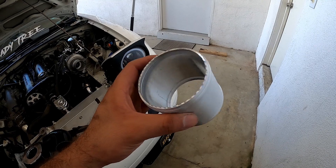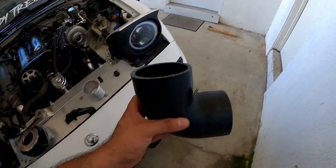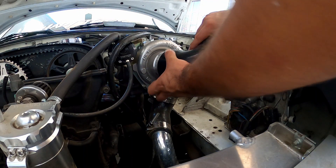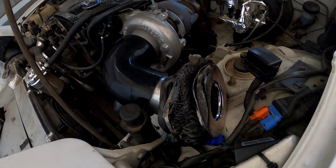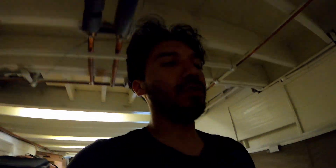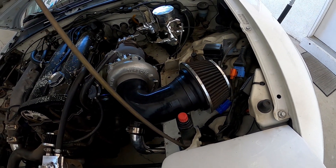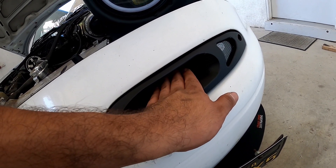I got this basically like an intercooler pipe, but I'm gonna use it for the turbo intake instead, with this 90-degree elbow. This is where the intake — the pod filter — is gonna go. The good thing about having this filter located right here is that I can actually get some airflow through this side vent right here.